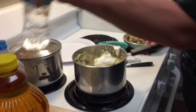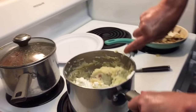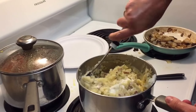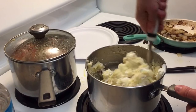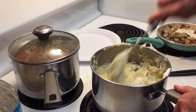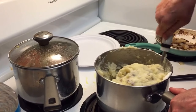Now I'm going to mix it up. Still a little warm. Maybe it's not that warm because it doesn't look like it's melting, but I'll just mix it really good in there. I don't think it's melting — actually, it looks like it is.